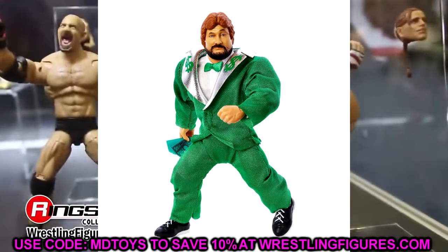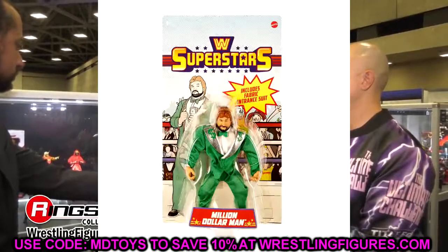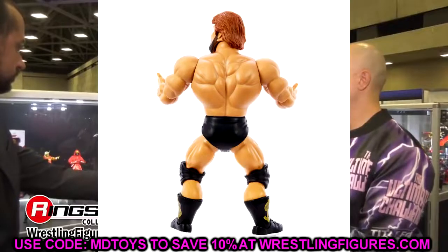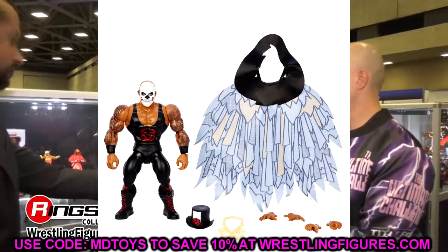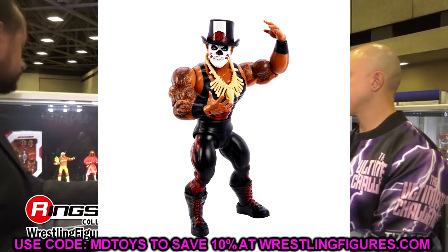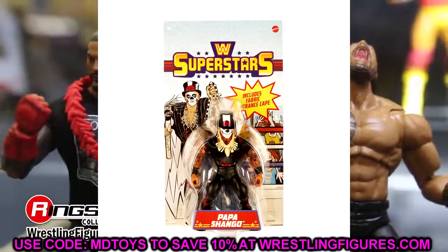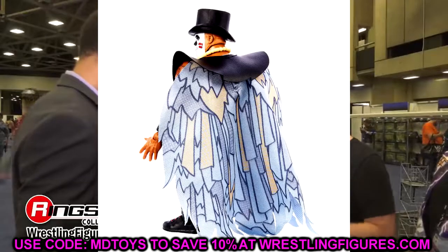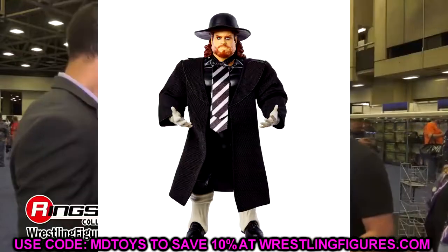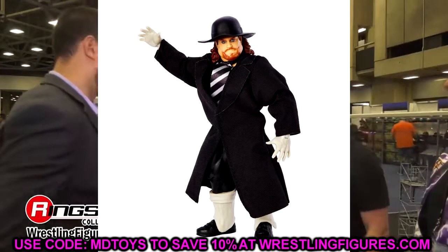Mankind comes with cloth accessories, which is just unbelievable. Ted DiBiase has his full jacket and money accessories — great head sculpt. You could potentially put that jacket on a Mattel Elite if you wanted. They're putting a lot of effort into this wave with all the accessories and cloth goods. I'm going to try to be a completionist on this line. I got on the retro train late, so I'm still missing a lot. This line is great if you can jump in from the ground up. We'll have to see if they continue with old-school wrestlers or dive into newer ones like John Cena.